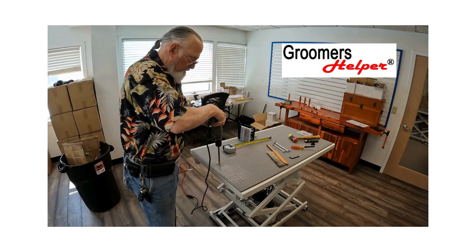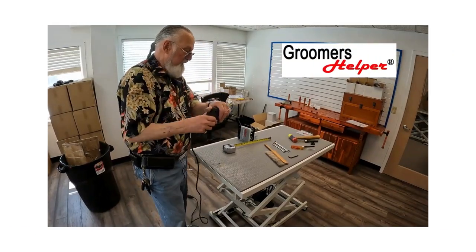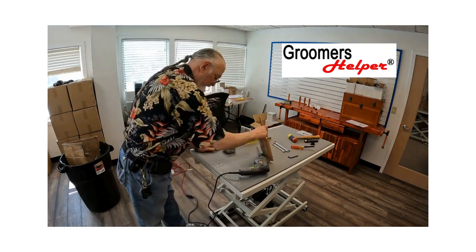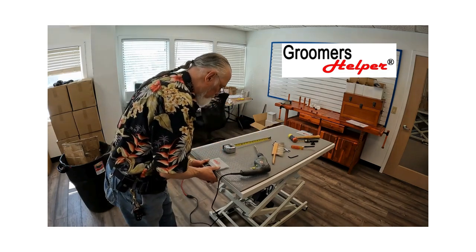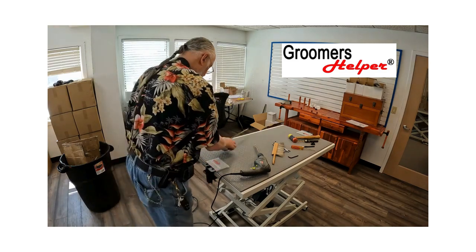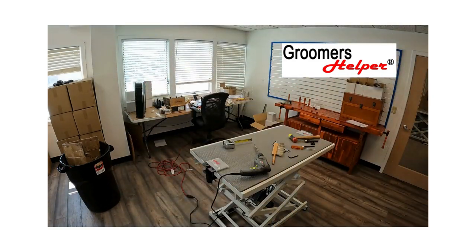Now I want to brush off any debris that got on the table, then put my clamp back on and match that hole. I want to make sure I match that hole — you can actually see it.